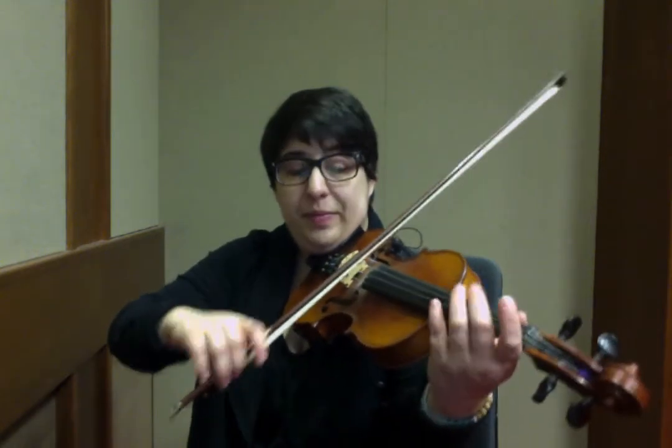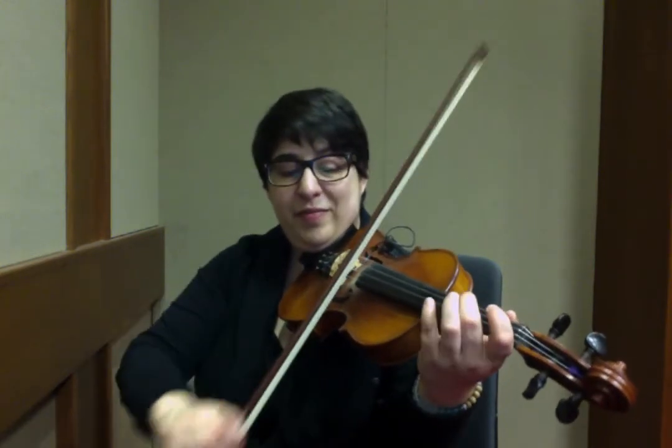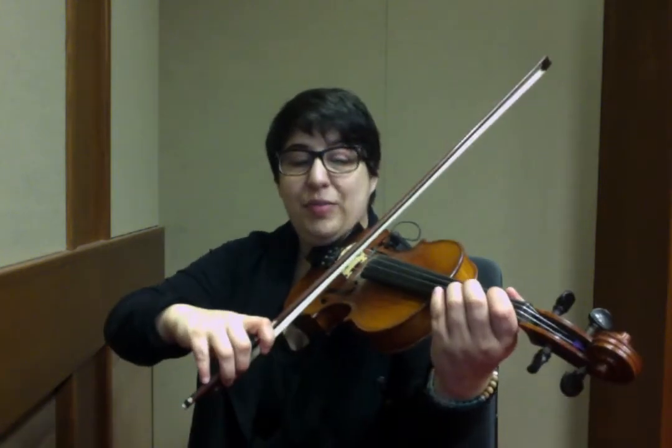Now we're climbing down to the bottom and weaving our way up: D, C sharp, D. F sharp, E, F sharp. A, F sharp, A. A, D. So all together, that was from D to the C sharp.